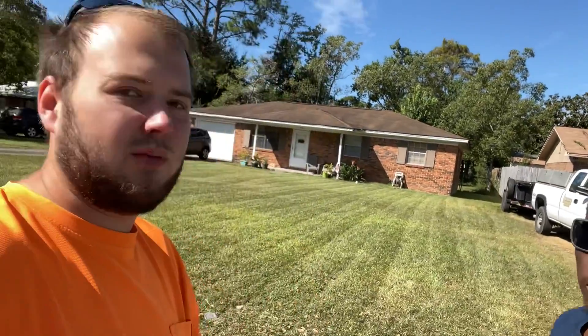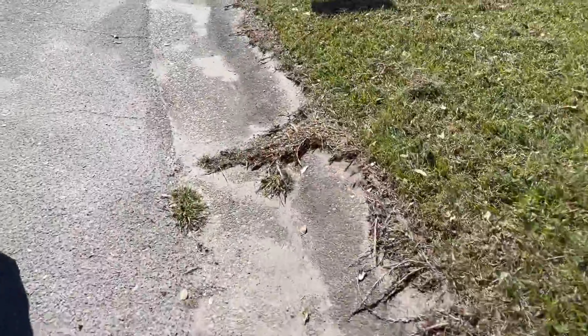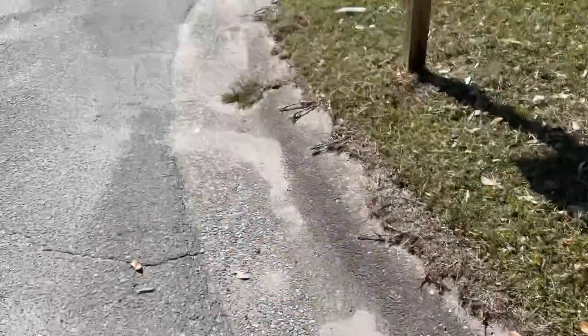Good morning everyone, Malachi with Eminem Lawn — we got tea today. Just did this one, cleaned up the edges. They're not perfect, I just felt like doing it.